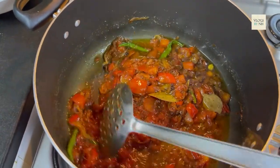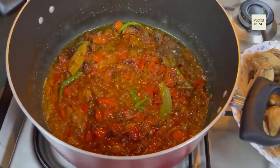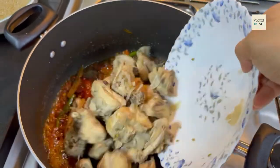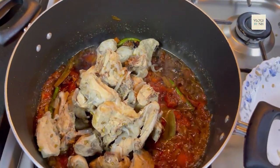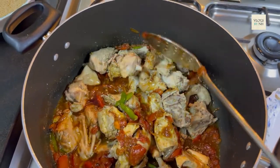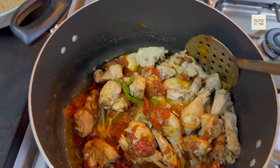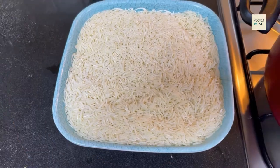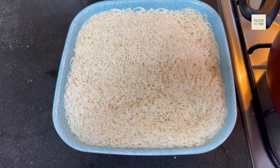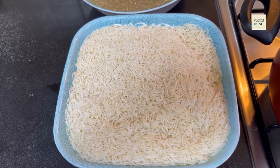Now let's check if our tomatoes are ready. We will add the tomatoes in the pan. Now we will add the tomatoes and in 2-3 minutes we will add the chawal. Now we will remove the chawal and drain the water.